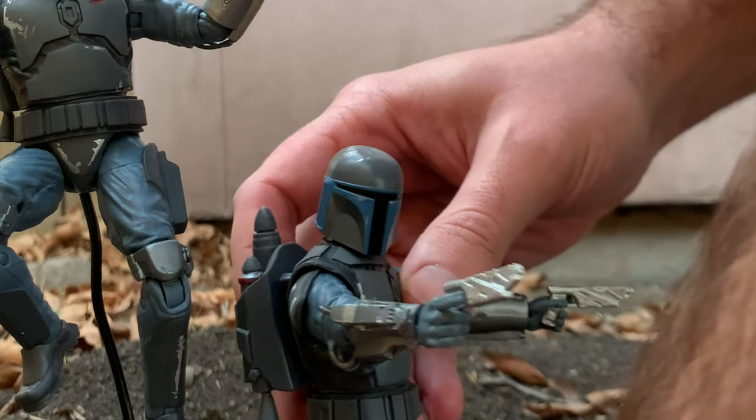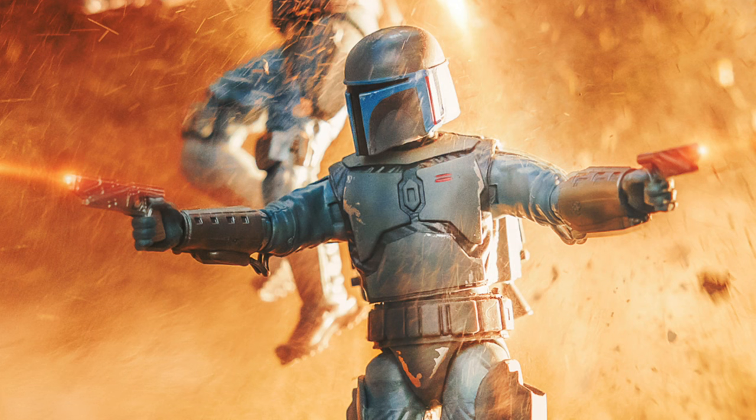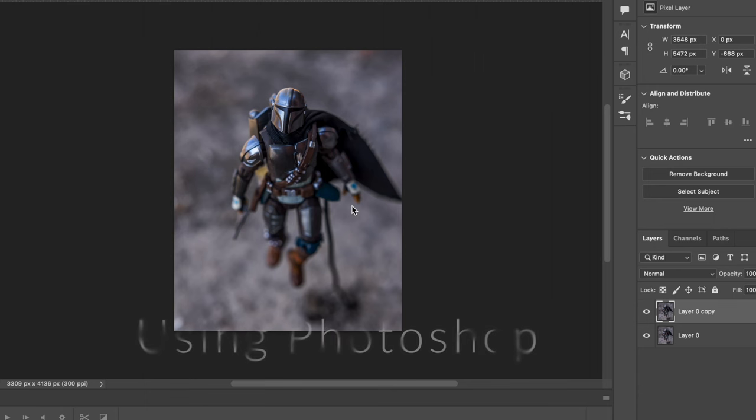Now we know how to get them in the air — let's go take the shot and then remove that wire. If possible, to make it the easiest, you can try to hide the wire when you're posing. Like in this shot I had the Mandalorian on a wire and didn't have to edit it out because you can't see it. But if you can't hide it, then we're gonna have to edit it out.